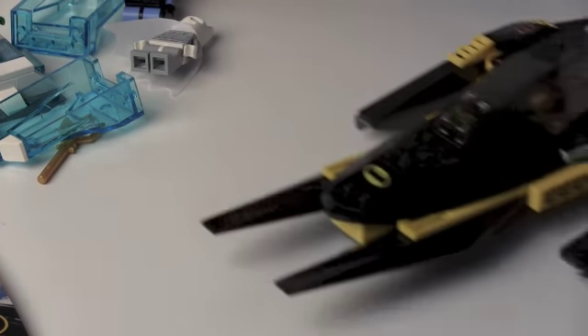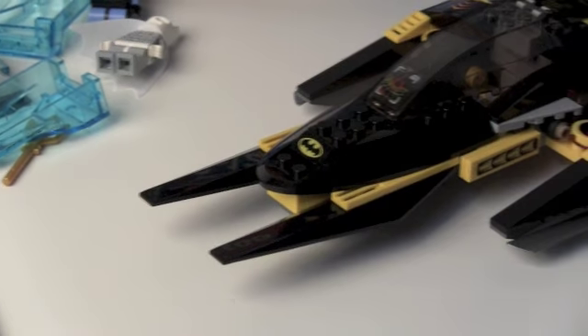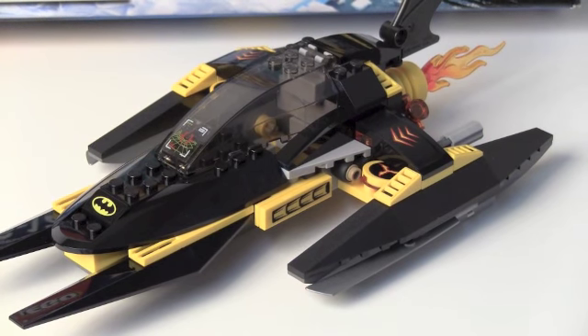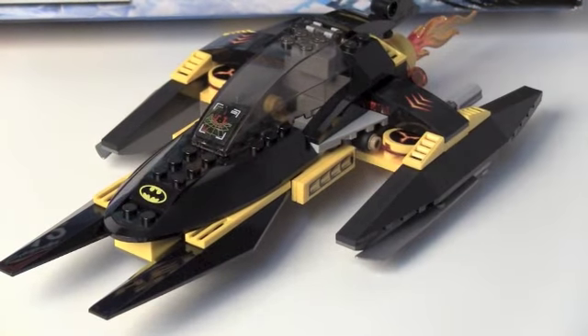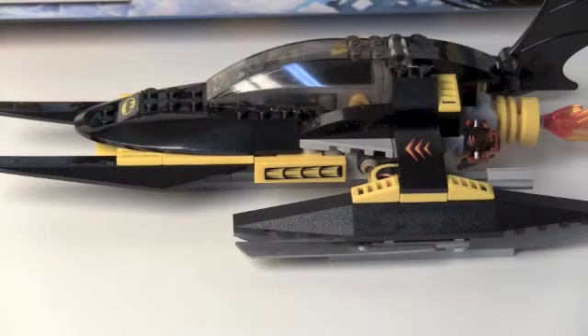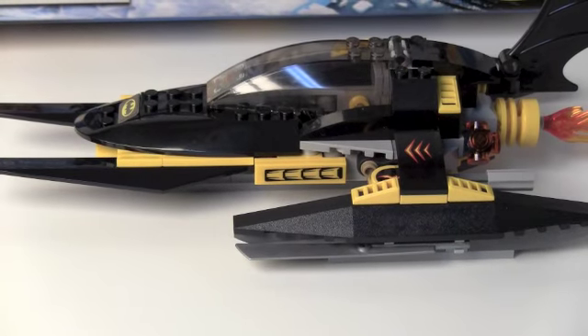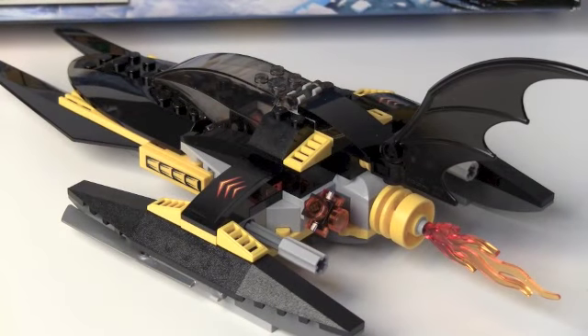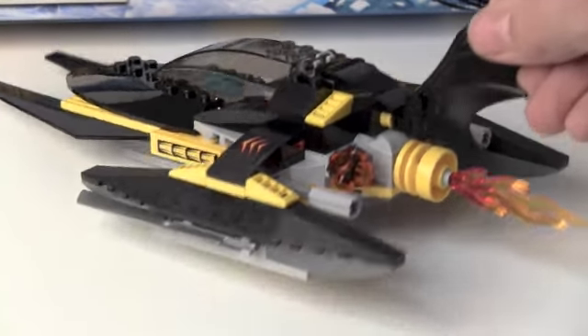Next we get — I don't know what to call it — I guess it's like the Bat Slider or something. It looks a bit longer than it does on camera; the box makes it look shorter, but it's actually pretty long. Some pretty cool pieces — from my point of view this is a really cool set with a really nice look to it.